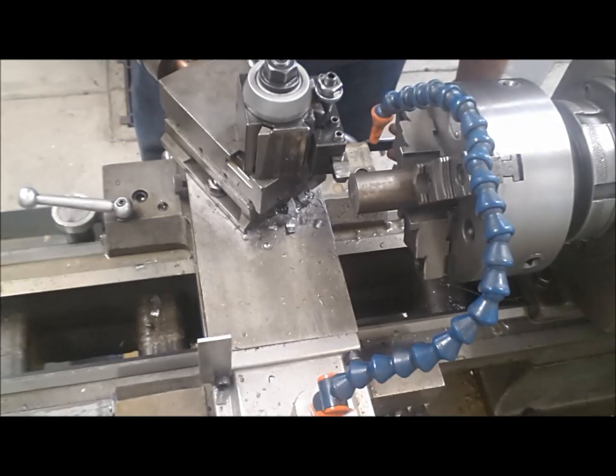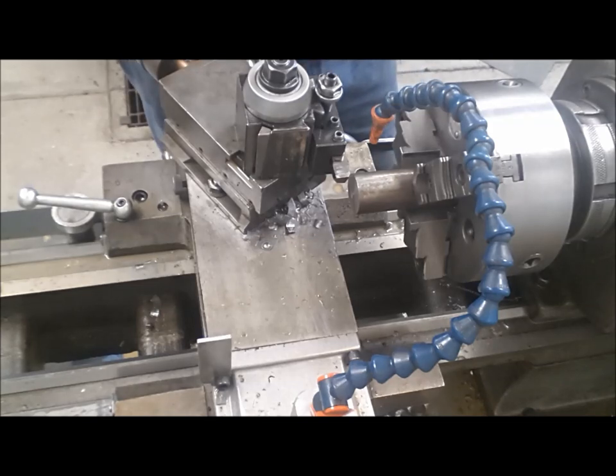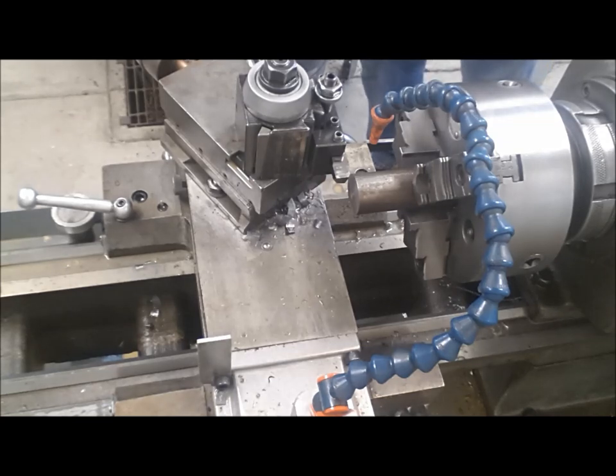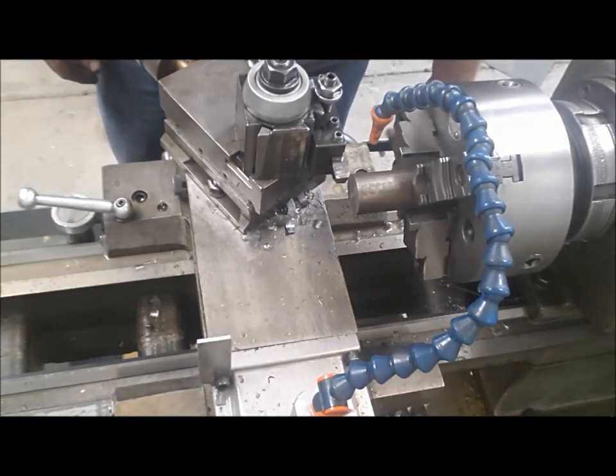I'll try to talk over it. What we're gonna do — and I've already tried this cut — my limit is 0.250 on a radius, which means I'm pulling out half of an inch off the diameter. I'm running about 250 RPM with a 10 thousandths per rev feed. Depth of cut is a quarter inch, 10 thousandths per rev. Let's touch off and I'm gonna run it all the way to 250 and show you what it does.